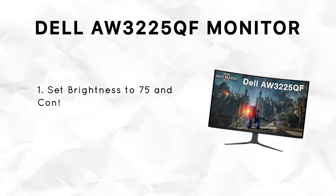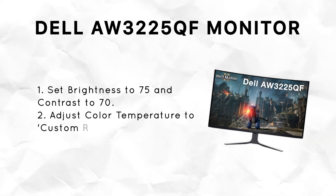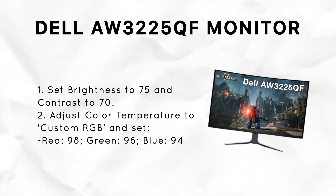Let's start with brightness and contrast. Go into the monitor settings and set brightness to 75 and contrast to 70. This gives you a clear image that works well in most lighting conditions and helps reduce eye strain.